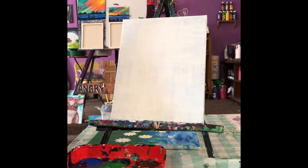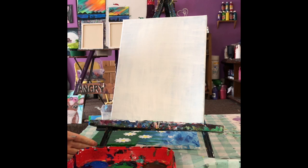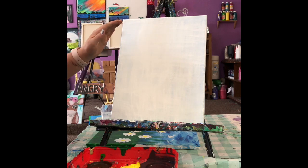Hey, Susan here. Today we're gonna paint a nice field with some daisies. I'm gonna be using my primary colors — red, blue, yellow, and some white. We won't be using any black today. What we're gonna do is start off by painting the top half of our canvas with blue and some white, and then the bottom half we'll mix some green for the grass.